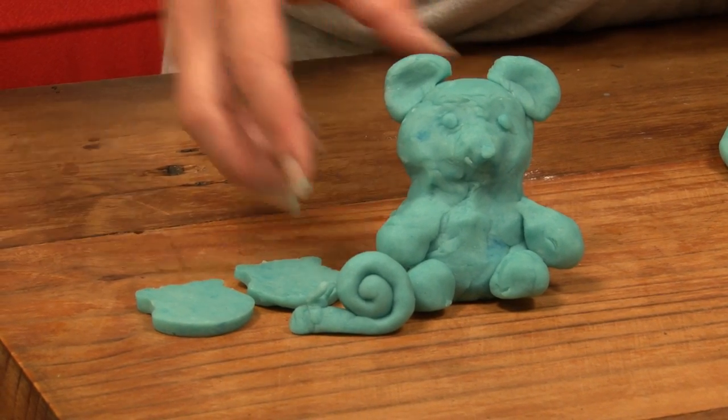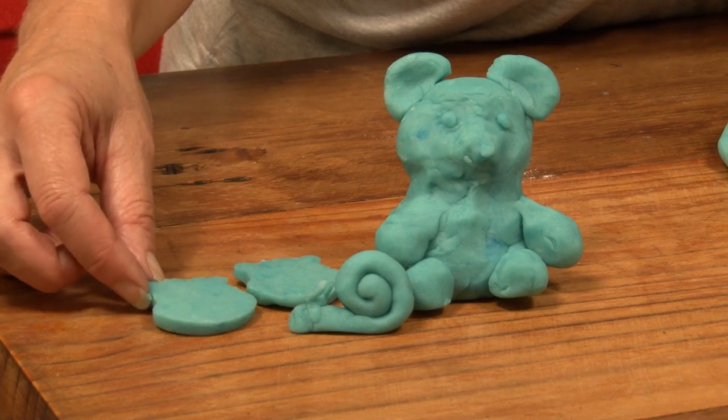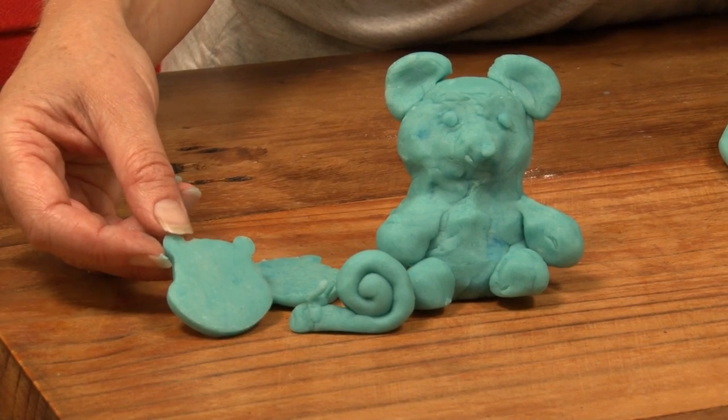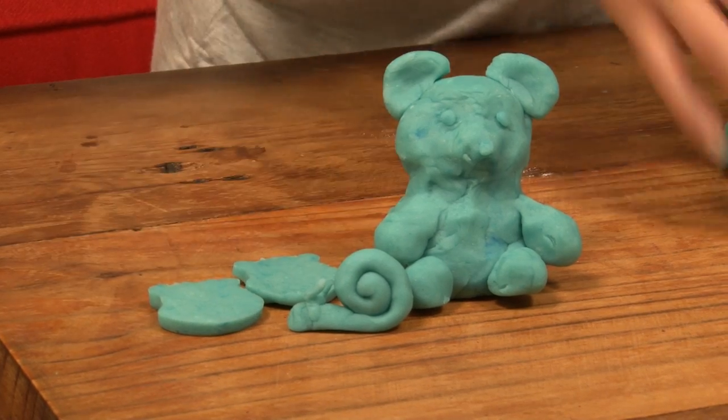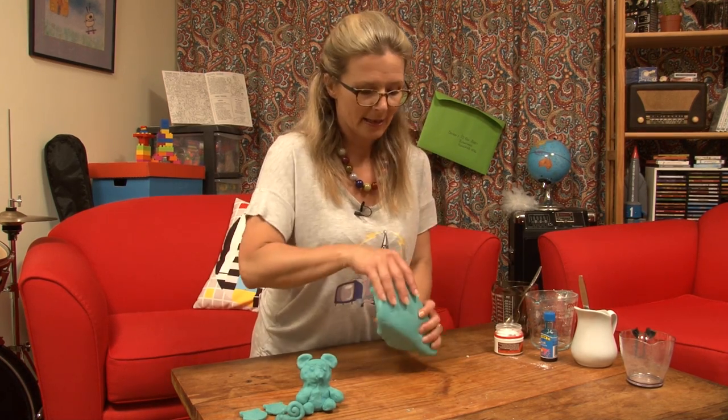A little teddy bear she made, there's a rolled-up snail, and she got the cutters out and made some teddy bear heads — you can make anything you like. I'll put the recipe up on our website so you can go and find that and make it at home.